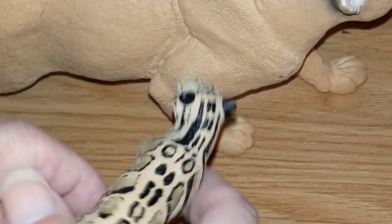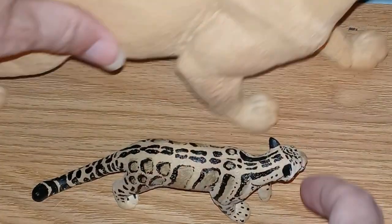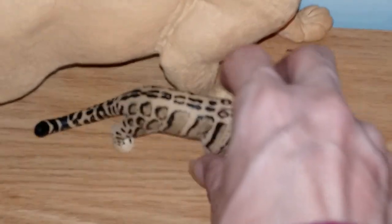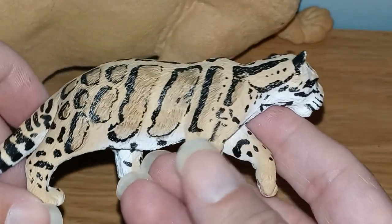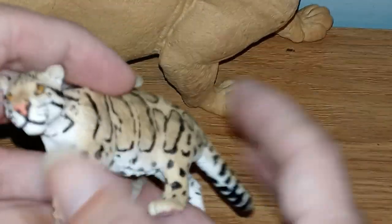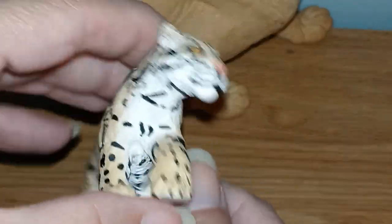Let me just show you a larger animal that they do. This is a mountain lion — let me fix the camera so you can see it a little bit bigger. They do have other cats that are about the same size: leopards, jaguar, black jaguar. This is just one of them.